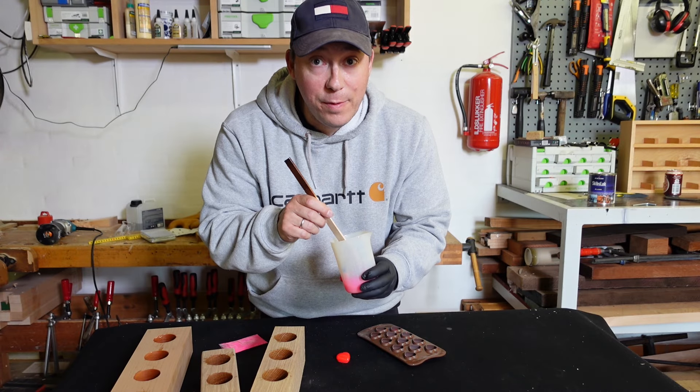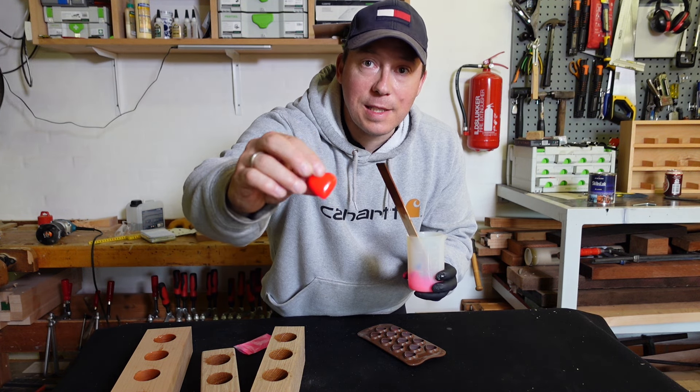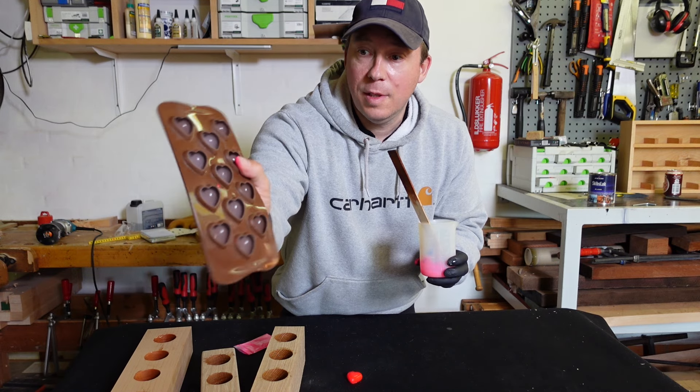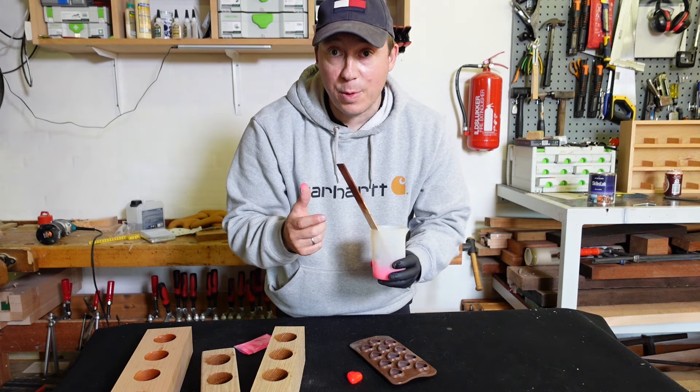Now I do have a bit of epoxy left over, so I'll put some color in it and I'm going to make a few of these small hearts. This is just a standard chocolate form — it's actually my wife's, but don't tell her. You simply just pour the epoxy in and let it harden until tomorrow.